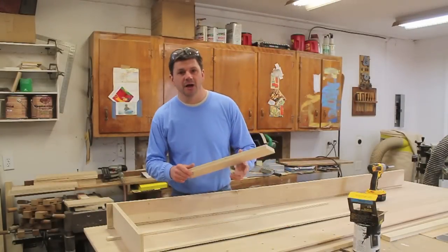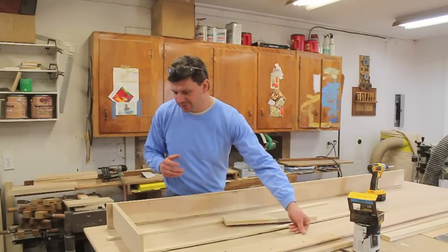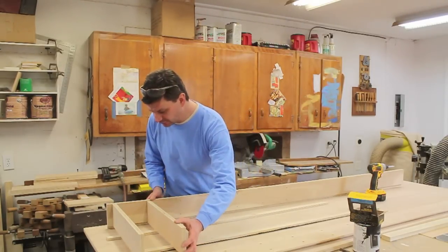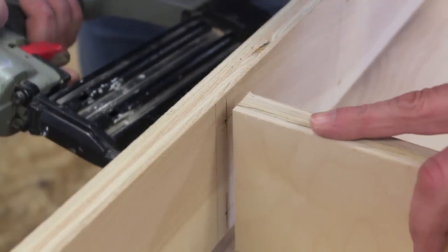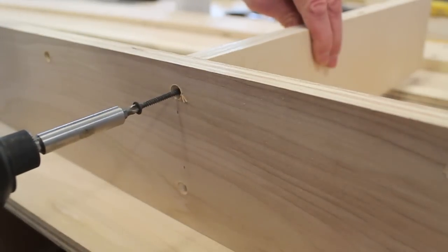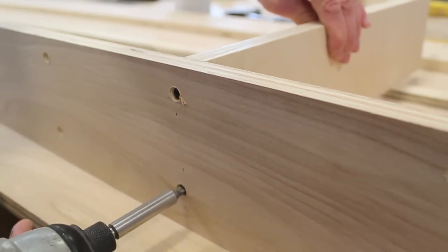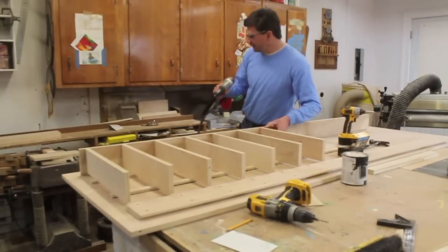Earlier this morning I came in and cut my shelves and countersunk all the holes I had pre-drilled. Now I'm assembling the cabinet — I'm not using any glue, just two-inch and five-inch screws. To help hold the shelves in place, I'm tacking them first with inch and a quarter nails in the nail gun. You can tell my nail gun is starting to act up.